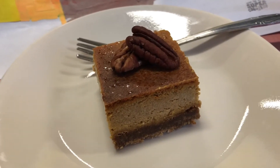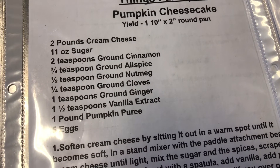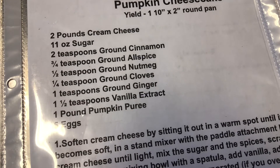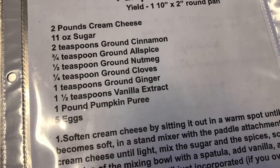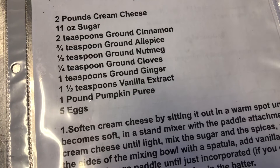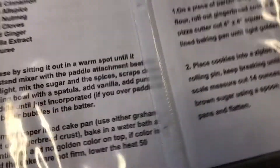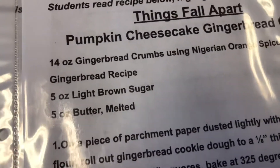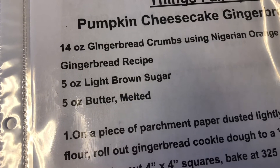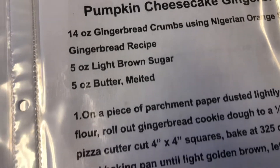I hope you enjoyed this recipe. Here's the full recipe: two pounds of cream cheese, 11 ounces of sugar, two teaspoons of ground cinnamon, three quarters of a teaspoon of ground allspice, half teaspoon of ground nutmeg, quarter teaspoon of ground cloves, one teaspoon of ground ginger, one and a half teaspoons of vanilla extract, one pound of pumpkin puree, and five eggs. The crust was made from freshly made gingerbread: 14 ounces of gingerbread crumbs, five ounces of light brown sugar, and five ounces of melted butter — enough to fit a 13 by 9 lasagna-size pan.